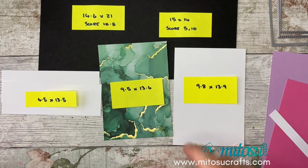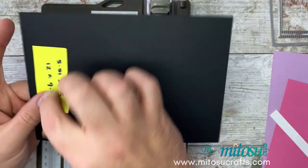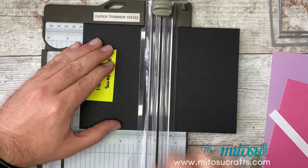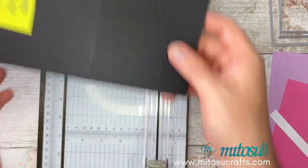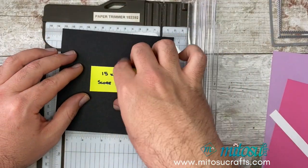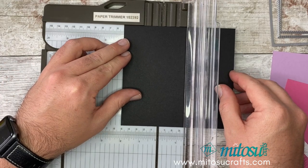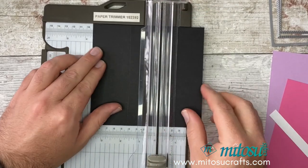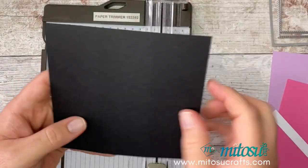I'm going to take my black layers and do some scoring. Take your card base, the largest one at 14.6 by 21, and score at 10.5 centimetres — basically creating your normal card base. Then take the 15 by 14 piece, make sure you're along the 15cm edge, and score at 5 and 10. You'll end up with three panels measuring 5, 10, and 15.